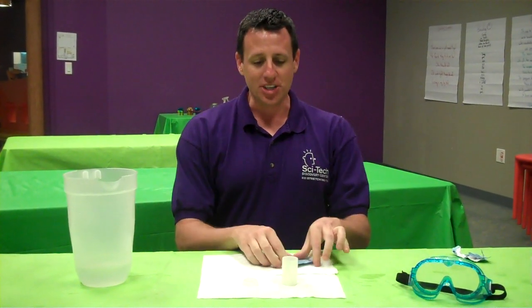Hello everyone, this is Ted from SciTech. How are you doing today? I'm going to show you guys how to make an Alka-Seltzer rocket, which is a whole lot of fun to do at home.